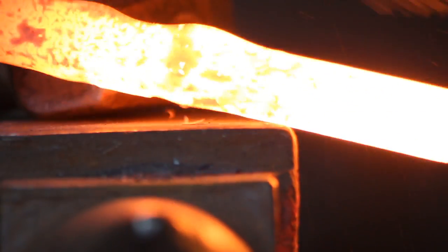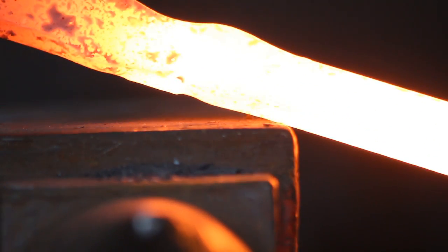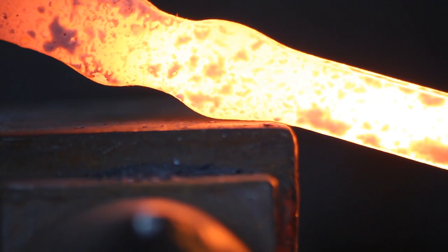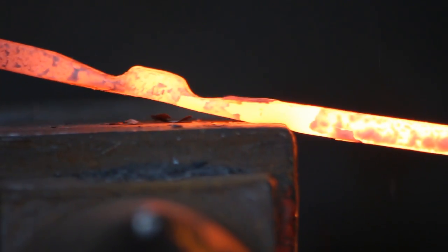Once you've liberated the pole, you want to define the end of the cheek. Find the mark — this is on the other side of the steel that marks that two and a half inches from the edge — and do another set down.